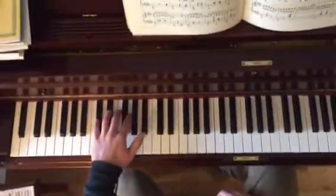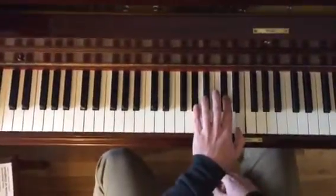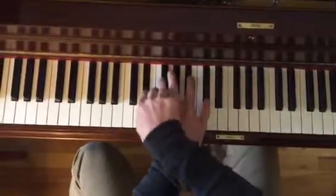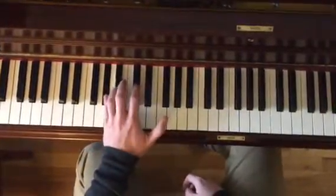Left hand, are you ready? Yes. C-sharp, C-sharp minor, second inversion. D-sharp, D-sharp, A-sharp, C-sharp, G-sharp.